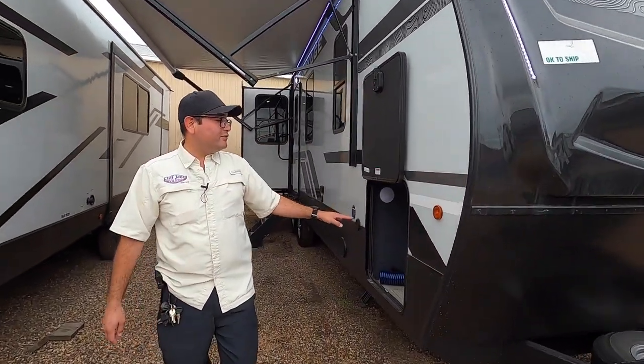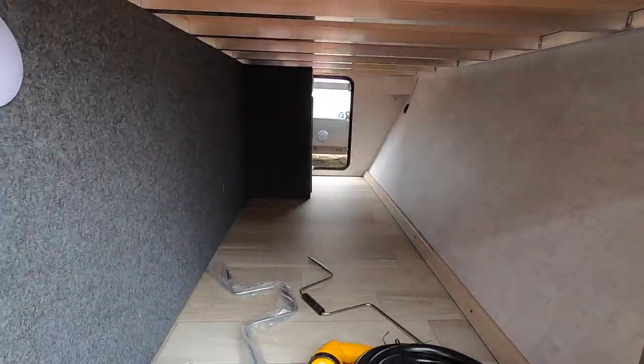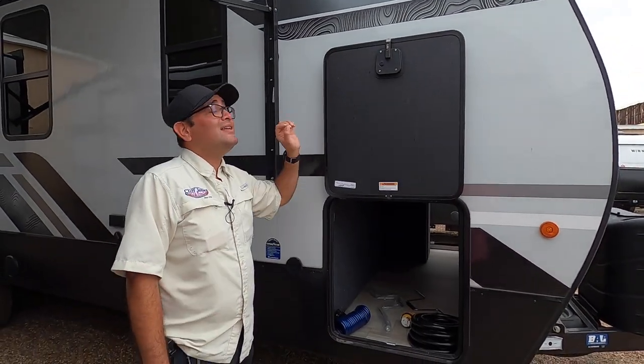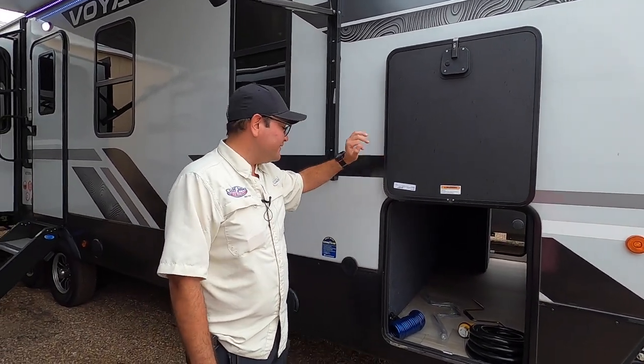Right here we have pass-through storage. On the other side, we have the water workstation that we'll show you as we get over there. One thing I really like about the Winnebago is that we have magnets on the doors instead of clips. They're really easy to open with one hand, and if those clips become brittle and break, that's one less thing to worry about with this design.